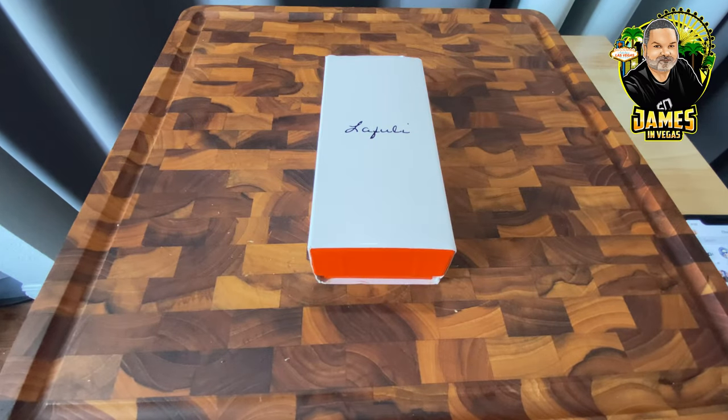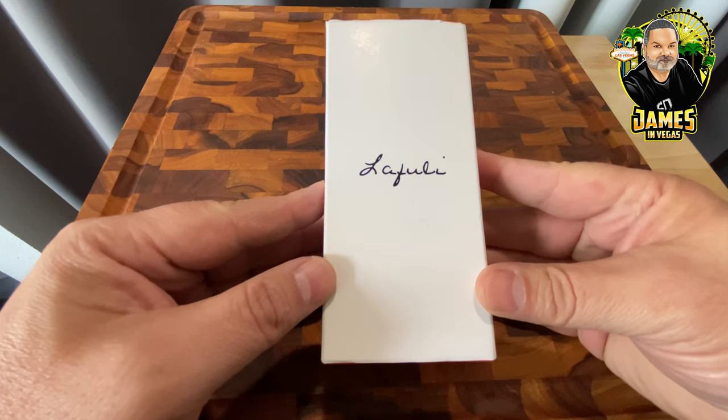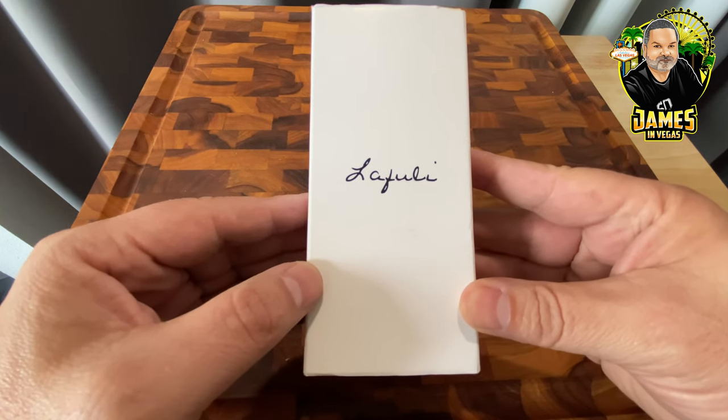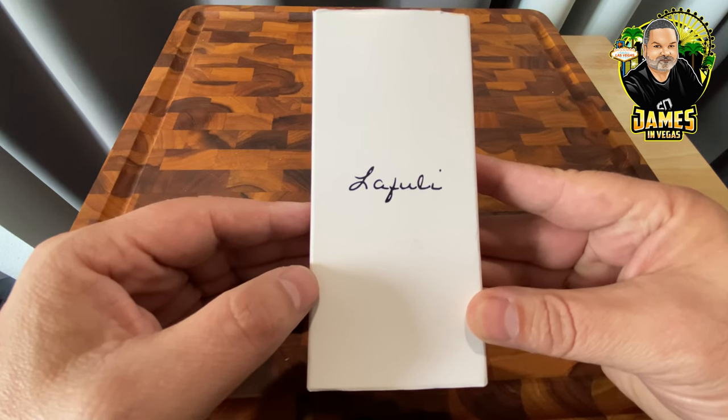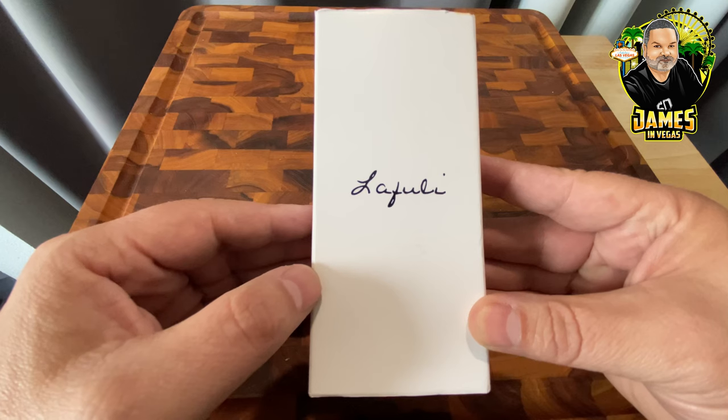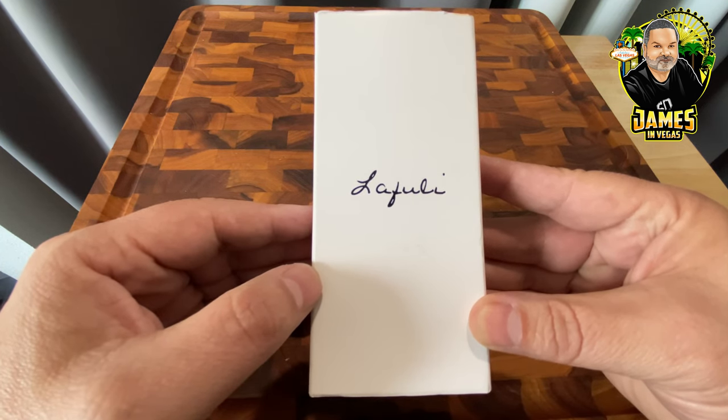Hey guys, James in Vegas here. This video is going to be a little bit different — it's going to be an unboxing and initial impressions of a torch lighter I ordered off Amazon. If you don't know, I do smoke cigars once in a while, and I've been looking for a really nice torch lighter. I found this one on Amazon and I'm going to leave an affiliate link below if you're interested.